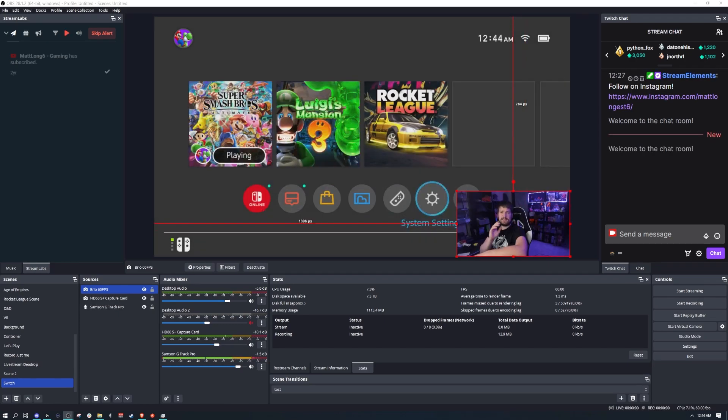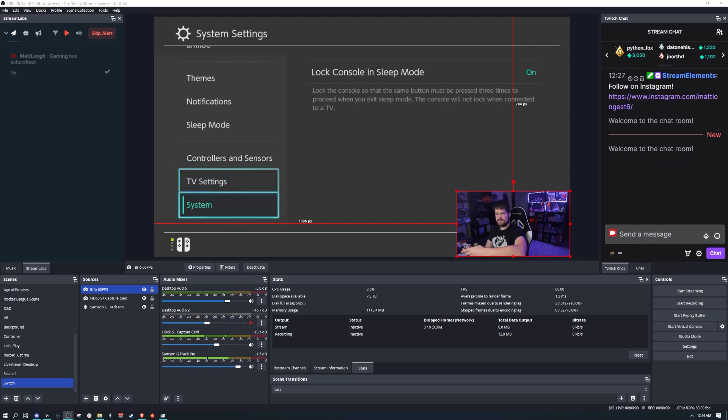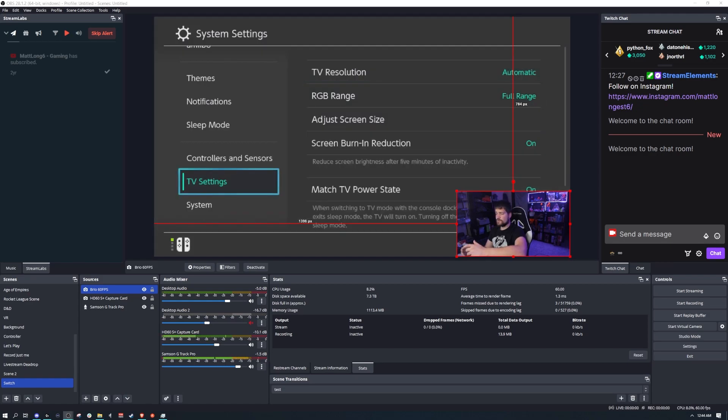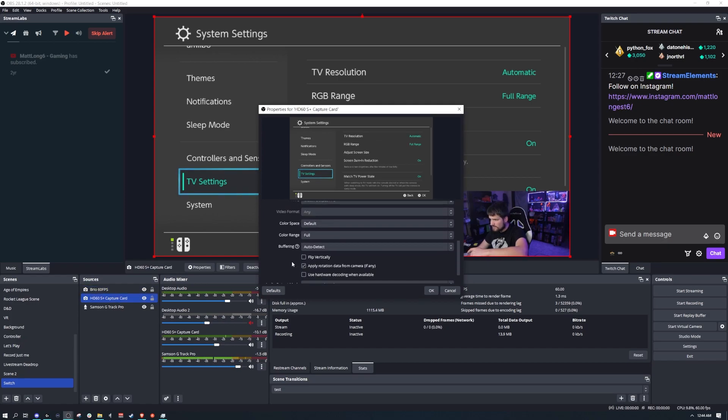One thing I forgot to mention: go to your Switch settings, scroll down to TV Settings, then go to RGB Range and make sure it's set to Full Range. Also, over in OBS, when you've added your capture card, go to Properties and set the Color Range to Full as well.